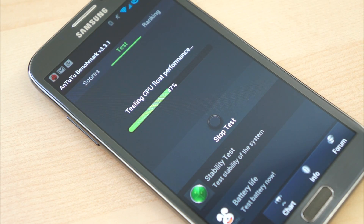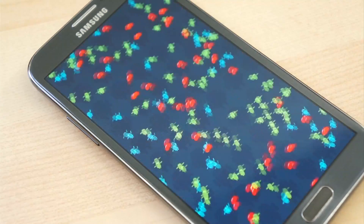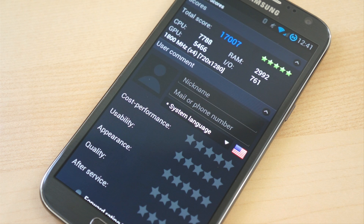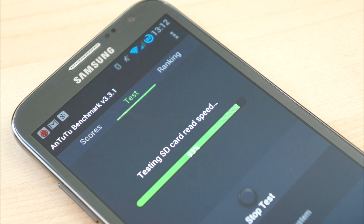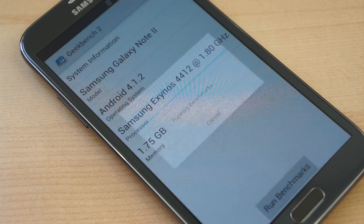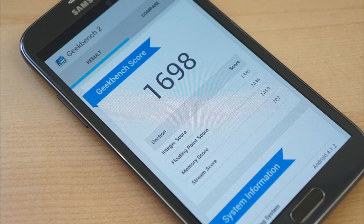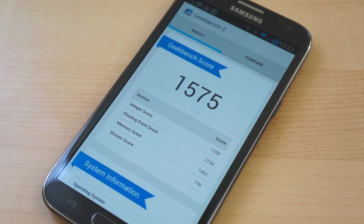Surprisingly, the overclocked Note 2's performance in synthetic benchmarks was markedly worse than the Note 2 running the stock kernel. In N22, while running at the stock clock speed, the Note 2 scored over 17,000, while the overclocked Note 2 at 1.8 GHz scored only 12,000. And it was a similar story in Geekbench 2, where the Note 2 with a stock clock speed managed between 1600 and 1900.